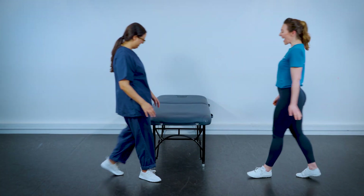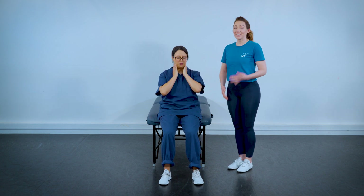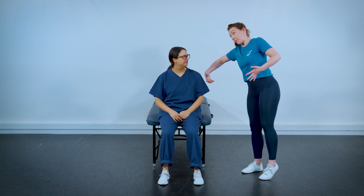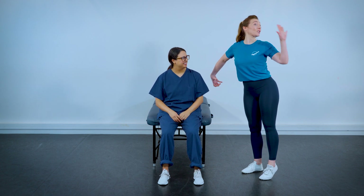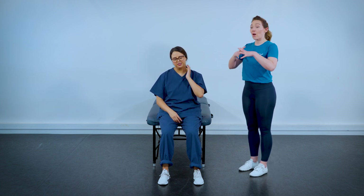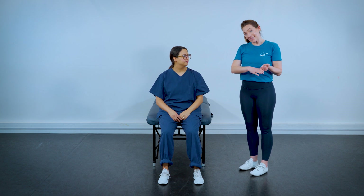Hi Maxine, have a seat — we're going to do some stretches for the neck. As an echocardiographer you spend a lot of your time with one arm over your patient and your head turned looking at the screen. That causes two problems: we have an imbalance of effort, and all of that stillness creates a lot of tension. So what we need to do is counterbalance.